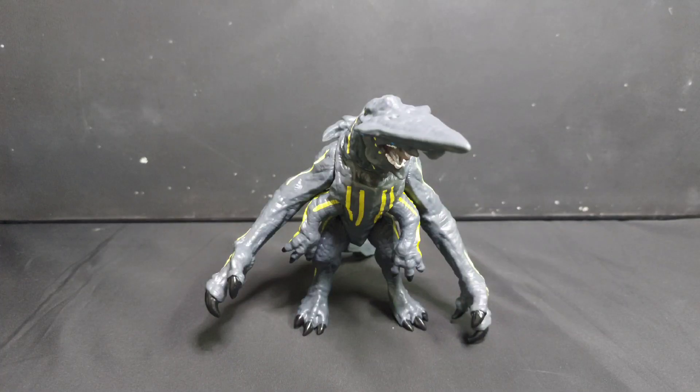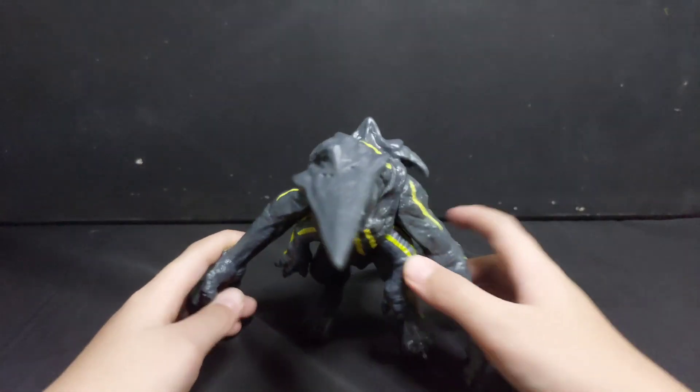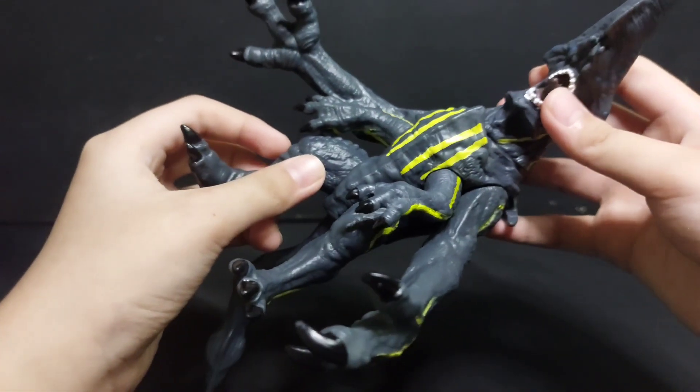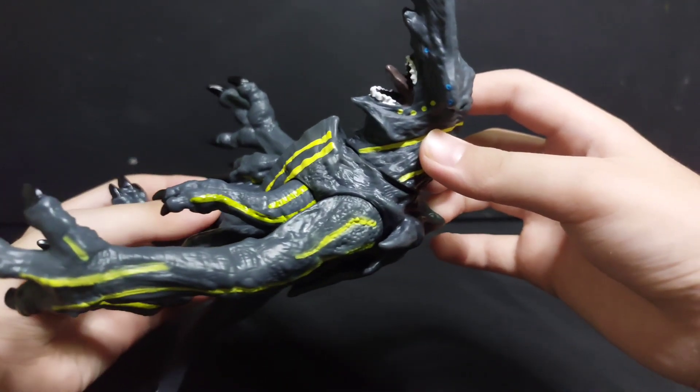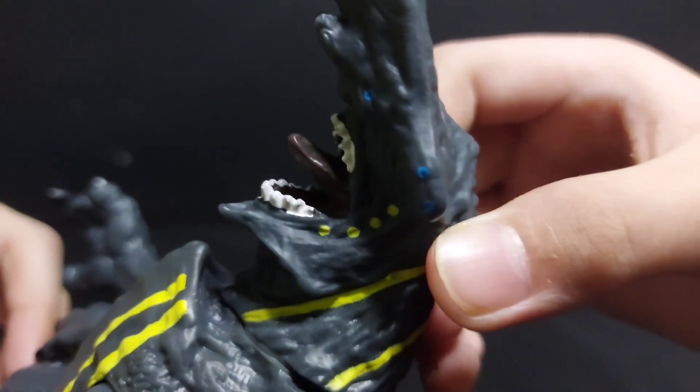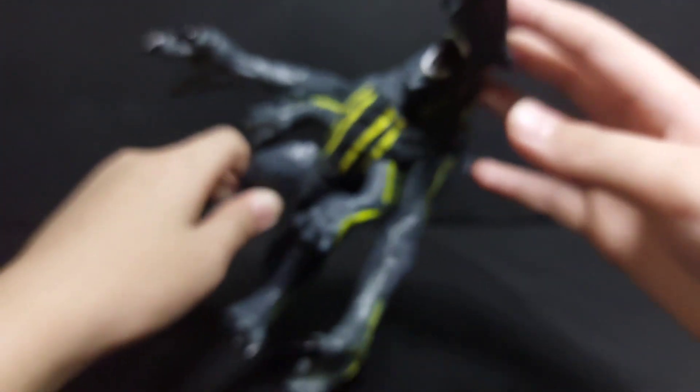So here we have Knife Head from Pacific Rim One. And he has one, two, he has three eyes.